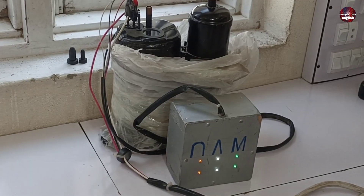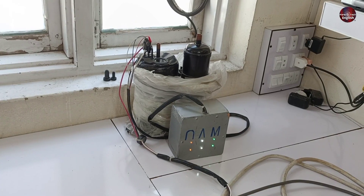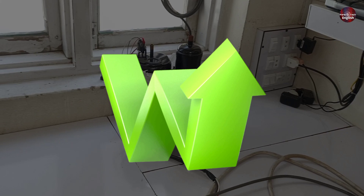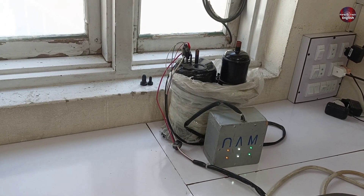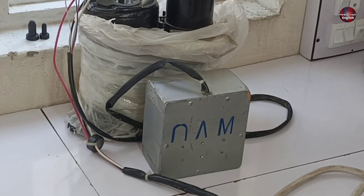It is working, and the compressor has started to increase its RPM. It is working on the first speed, and the speed will increase more. It has further started to increase the speed, and suddenly the compressor stopped working.